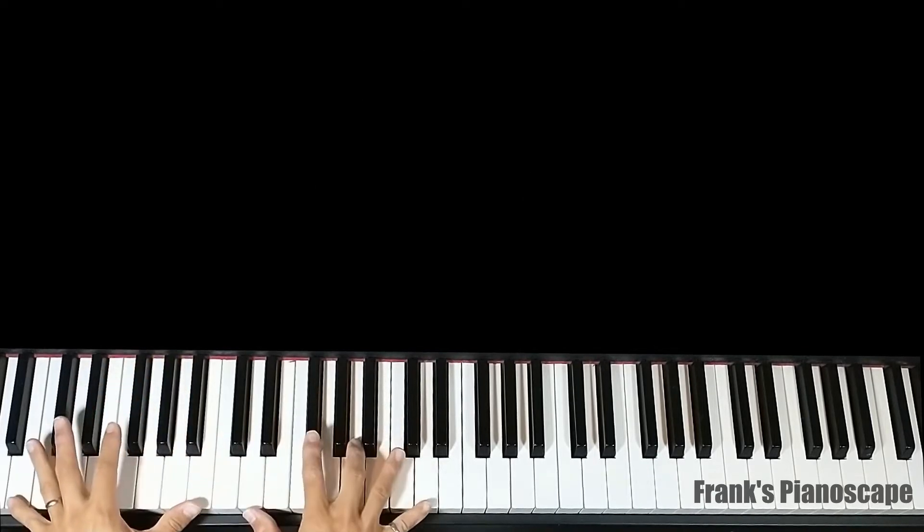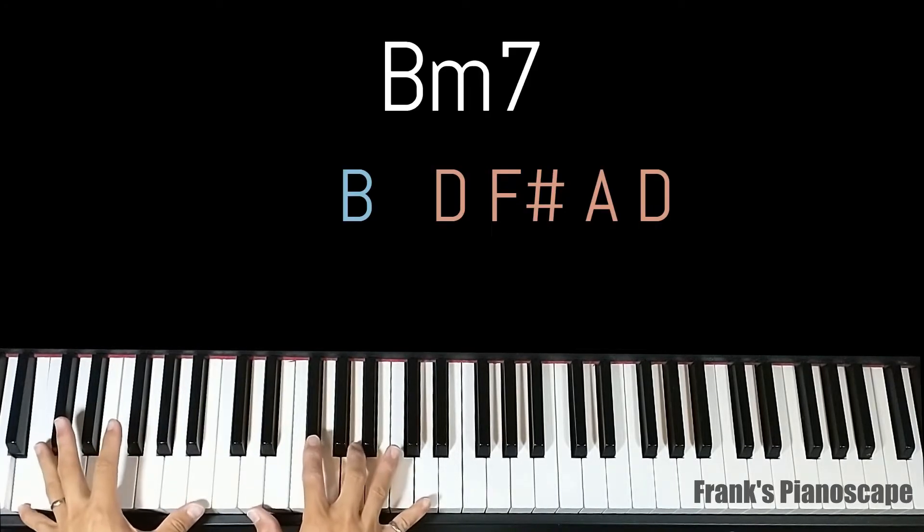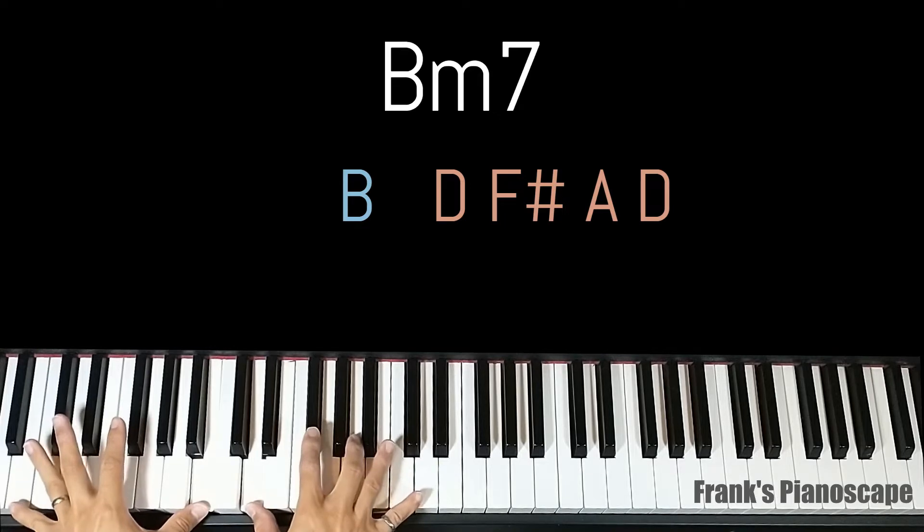The third chord is a B minor 7. On the left you have B, on the right you have D, F sharp, A, and D.